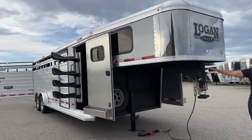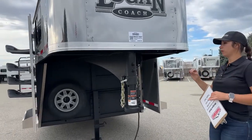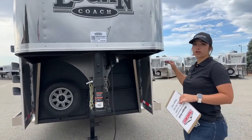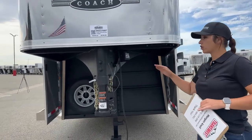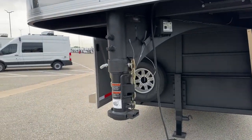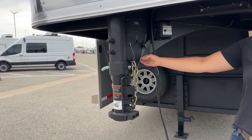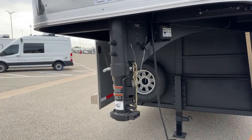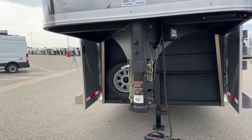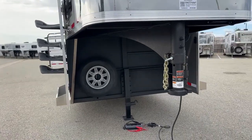Starting right up here on the front, we've got our adjustable coupler — this moves up and down so we can make sure you're riding as level as possible on that tow vehicle. We don't want to overstress one axle over the other, so being able to adjust that just gives us that flexibility. We've got our safety chains, our battery breakaway cable, and it's plugged into our battery pack right now so you can see how the lights operate.